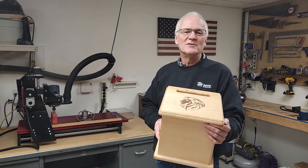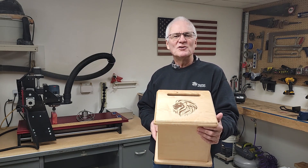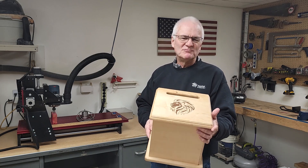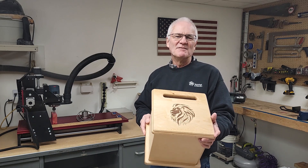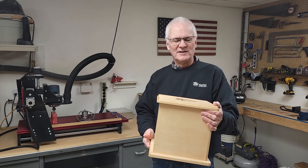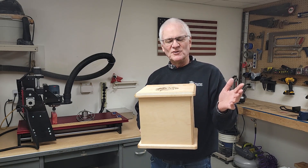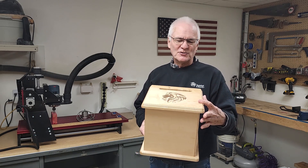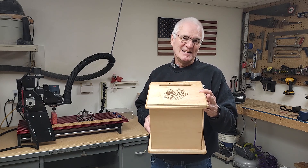There is one other trick or technique I want to demonstrate. I want to provide some level of security since this box could contain some cash which should not be too easily accessible. To accomplish this, I'll build something of a mystery box that has no visible external hardware but provides a trick for the owner to retrieve the donations. Stay tuned to learn both about the inlay technique and the little trick that makes this a mystery box and makes it somewhat secure in case it contains some cash.